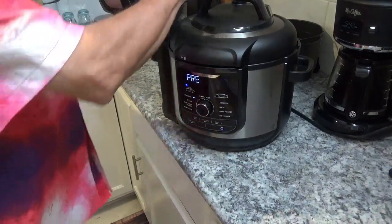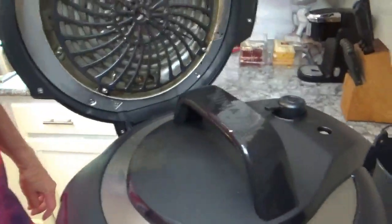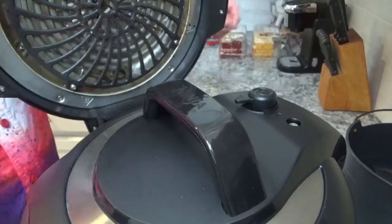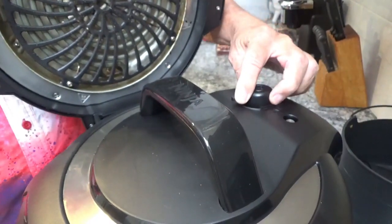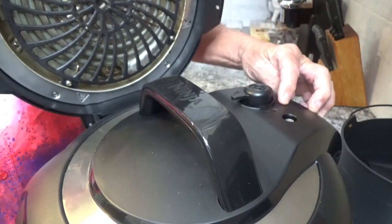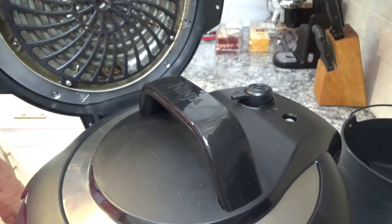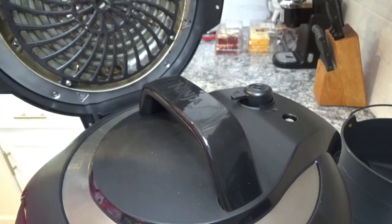Make sure you turn your valve over to seal and not vent. If you leave it over here on vent, it'll sit there a long time before you realize nothing is happening — just some steam coming up. We'll be back in a couple of minutes when it gets ready to pop up and I'll tell you how long it took.